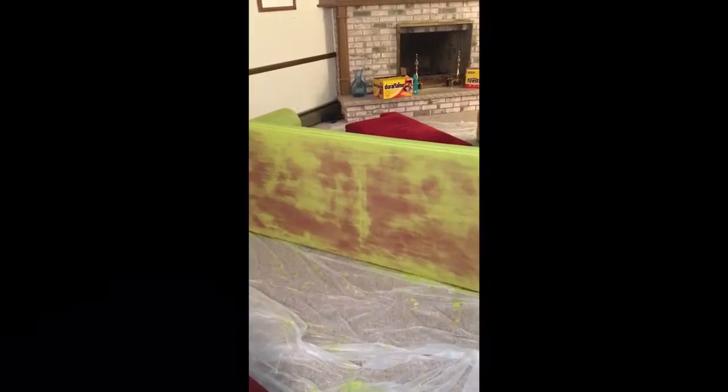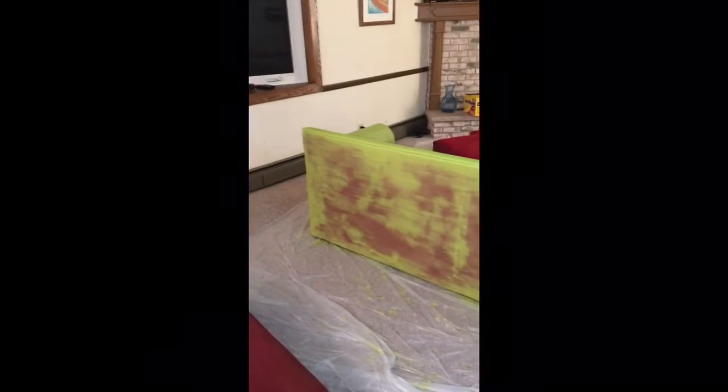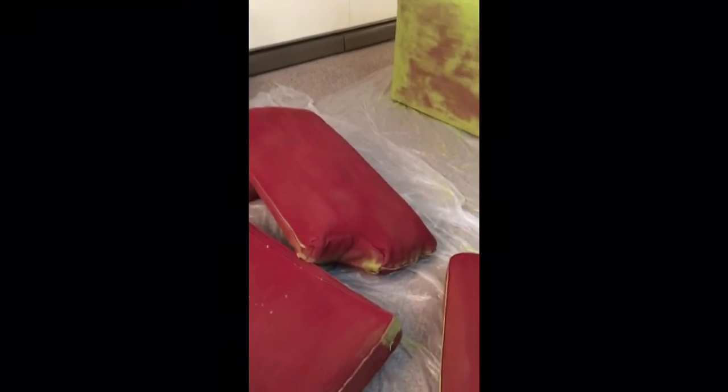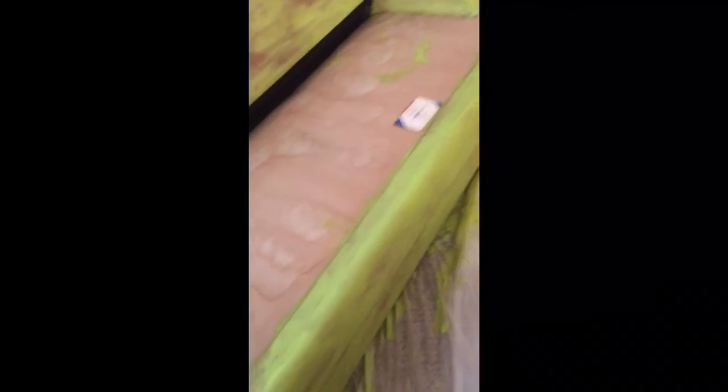Day three — I've gone over the couch and loveseat with a third coat. Still looks kind of rough. The pillows have one coat on each side and they almost look the same, so I've got another idea for that. But this is starting to look green — just a few red splotches remaining.